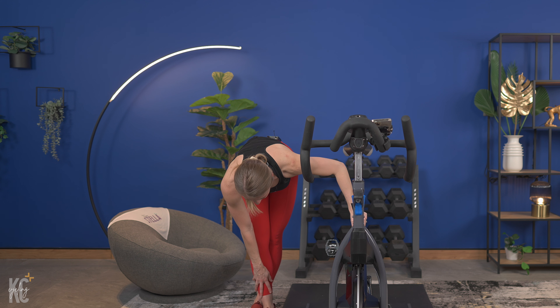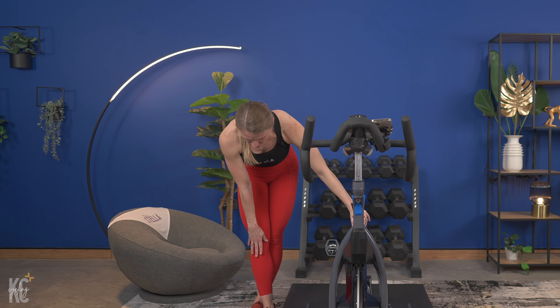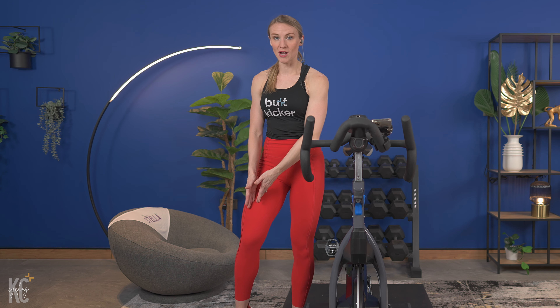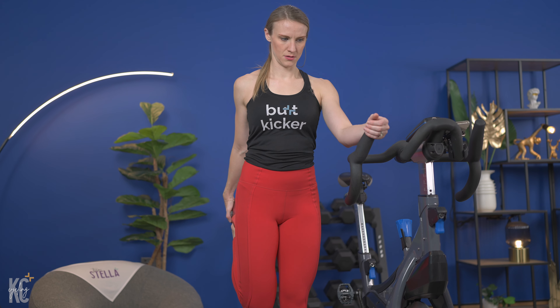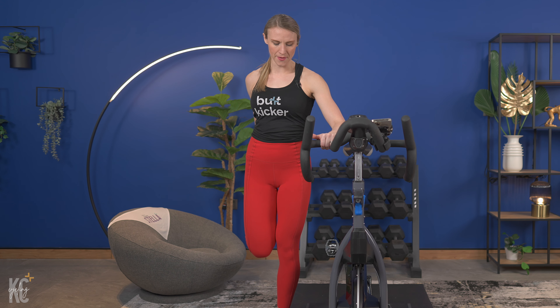Let's slowly bring it back up. Keeping those legs crossed, we're gonna use the bike again for support, but we're gonna start to walk those hands down your leg, keeping a slight bend in the knee, back flat, feeling this stretch down the hamstrings. When you feel that stretch, hold it. Back flat — if you can take it a little bit deeper, do that now.